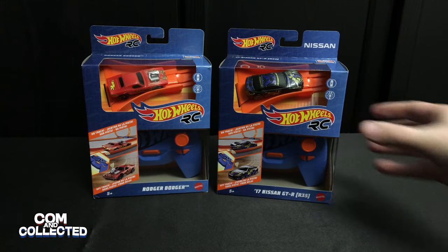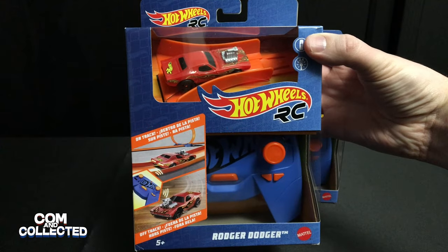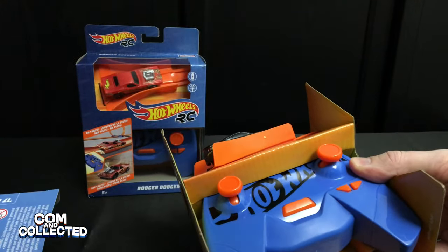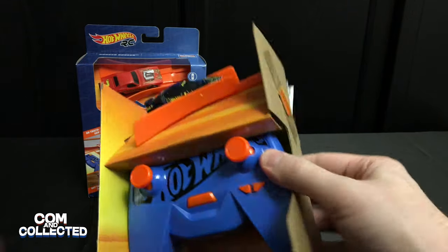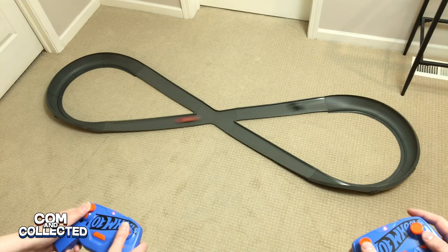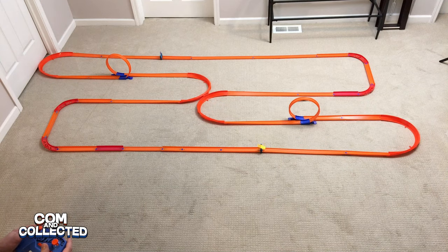Hello and welcome to Common Collected. Let's take a look at the new 1/64th scale Hot Wheels RC cars. We've got both the Nissan GTR R35 and the Roger Dodger. We're going to unbox them, see how they work, race them on a Crash Racers figure 8 track, and see how they do on a Hot Wheels track layout with no boosters or kickers.